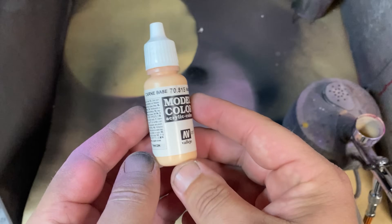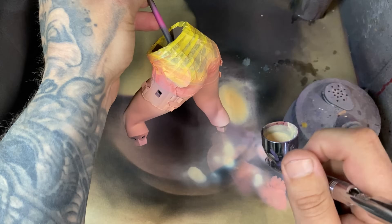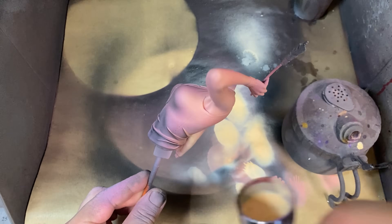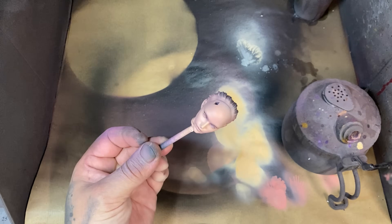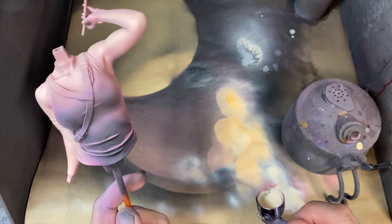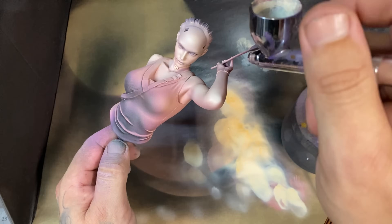Painting skin does not have to be difficult — follow this method and you'll have a really great looking skin tone. If you want to boost it even more, take a slightly lighter skin tone and paint it very thinly, with water mixed in to make it layer nicely. After that, add a slightly whitish colour — in this case called Highlight Skin — and very specifically pinpoint that onto the tips of the shoulders, elbows, back of the neck, and other areas where highlights should naturally fall.